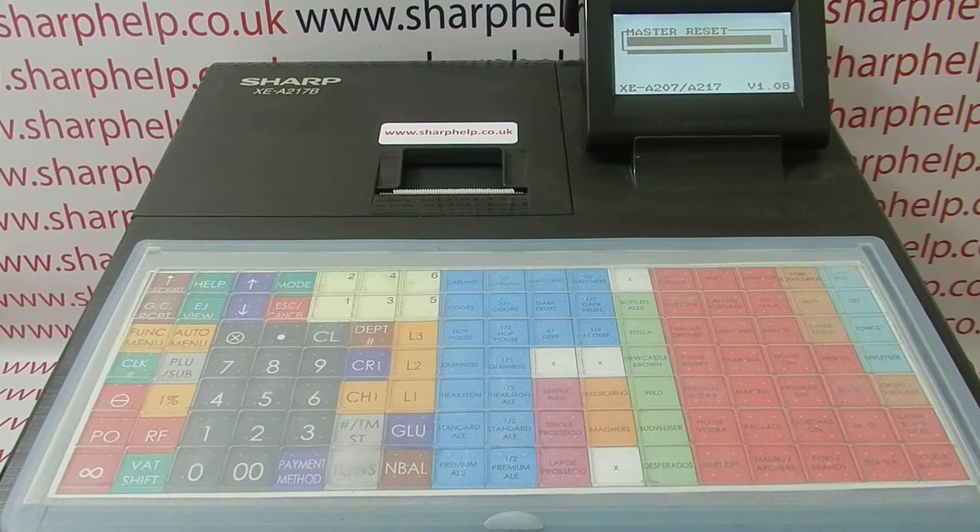Once you've done that, you can then start reselling on the till, go into the full programming mode, or switch it back off.